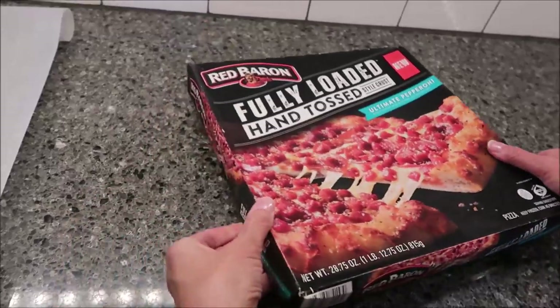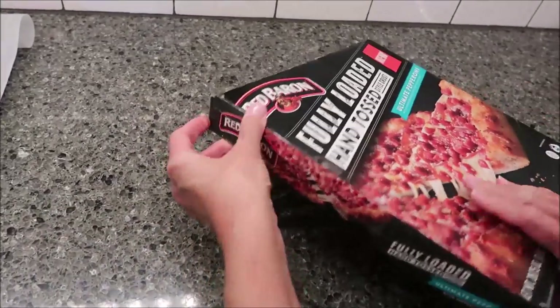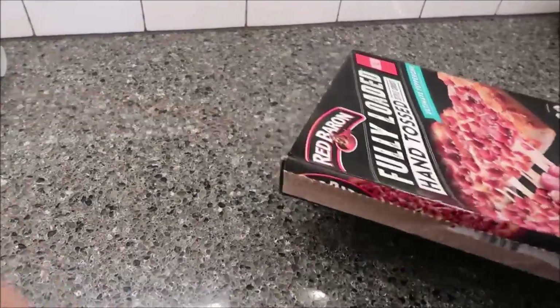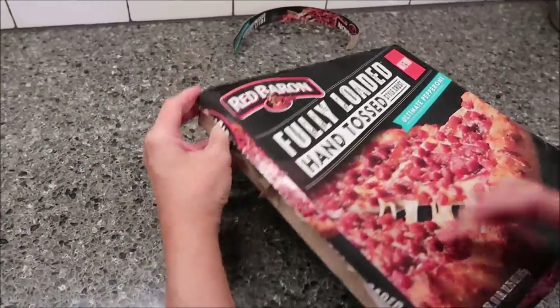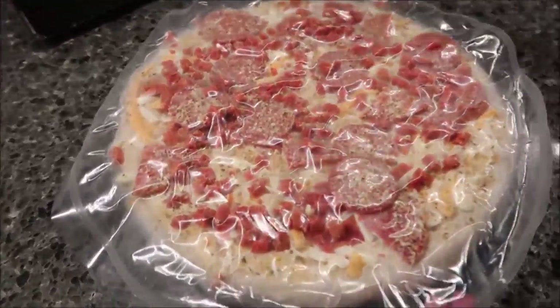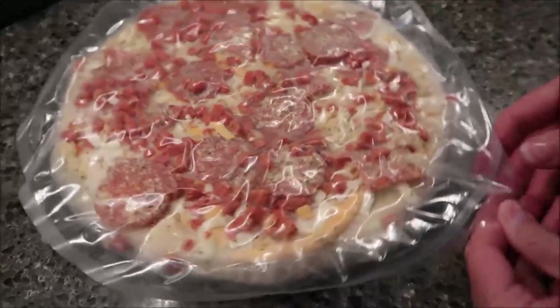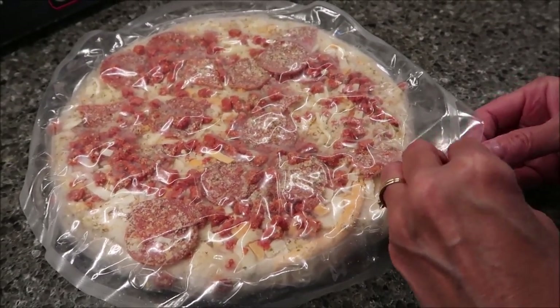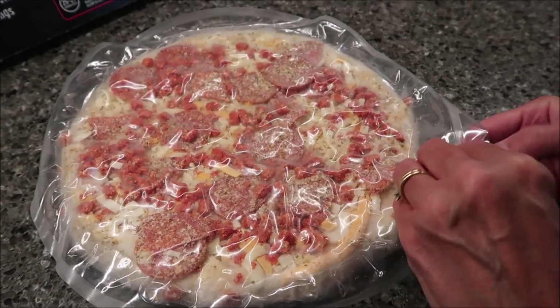It was $8.99 at Target, and it does have a little tab you pull to open it. It's in a bag. It looks like there's several different kinds of cheese, although they really didn't highlight that on the front. Looks like you have mozzarella and cheddar cheese.